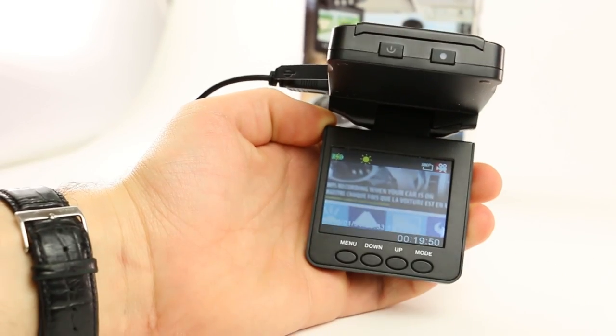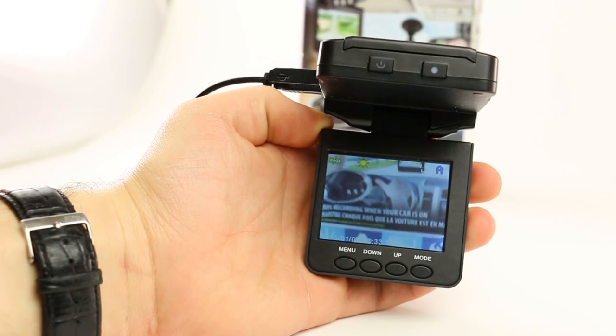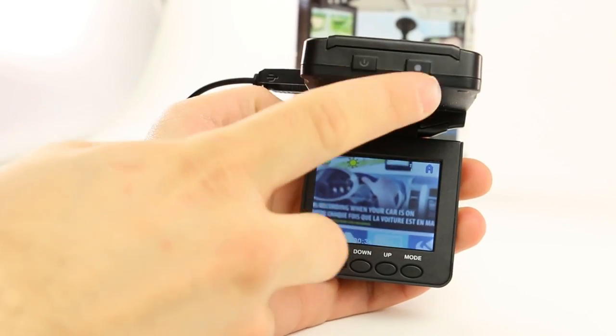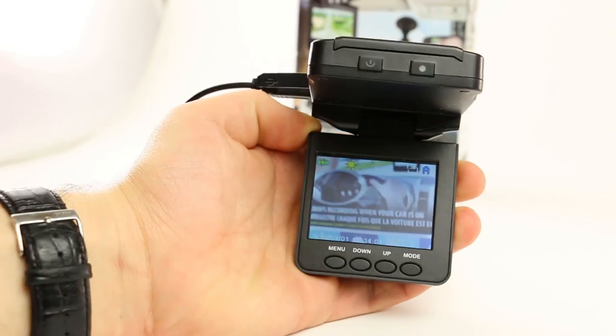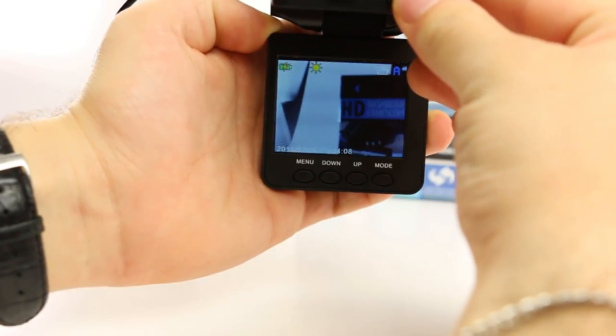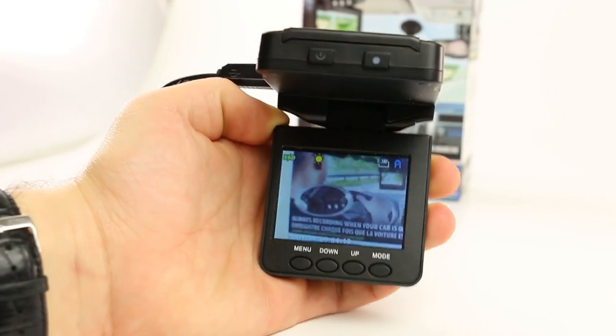To take a picture, go to snapshot mode. You'll know you're in snapshot mode because you'll see an A in the top right corner. Press the record button once to take a picture. Every time you press the record button, you take one still image. Take as many images as you want until the memory card is full.